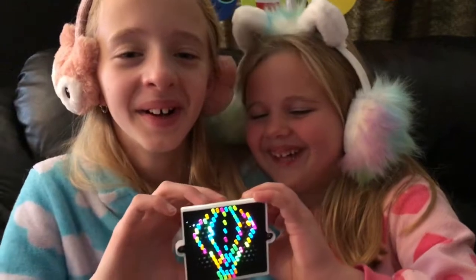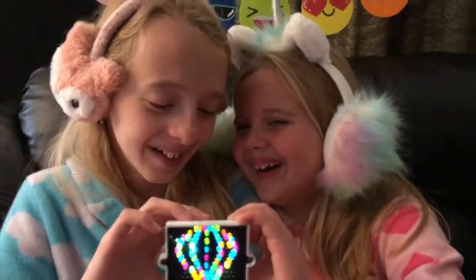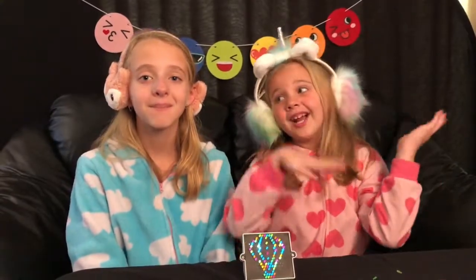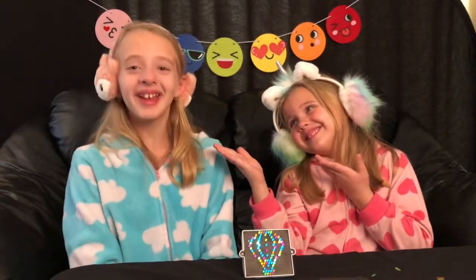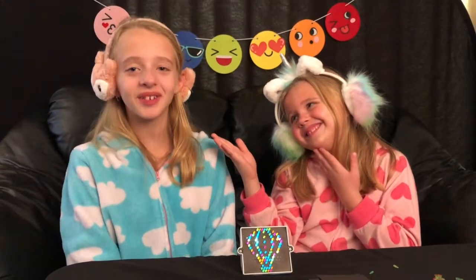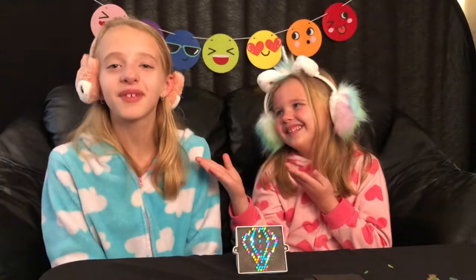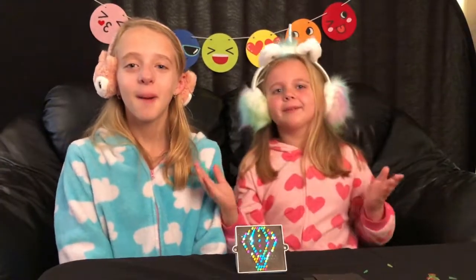This is heavy. No it's not. Thanks for watching! We have another World's Smallest video coming up, so stay tuned and subscribe. Bye!